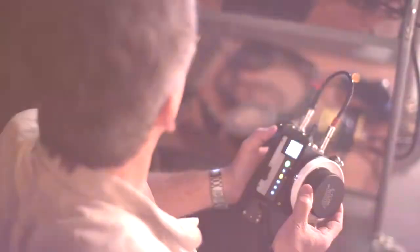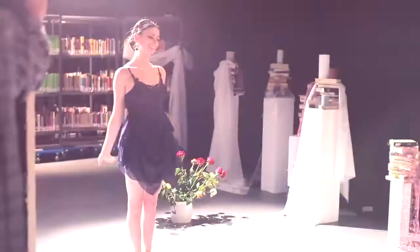3, 2, 1, go camera, camera speak, and action.